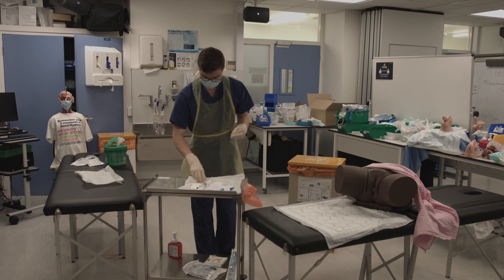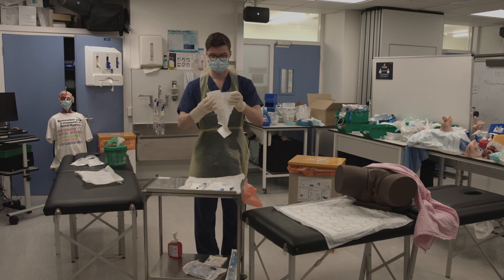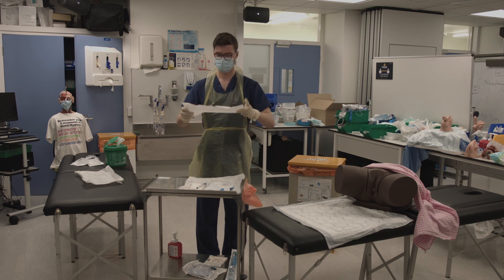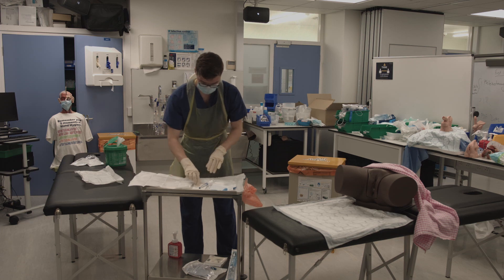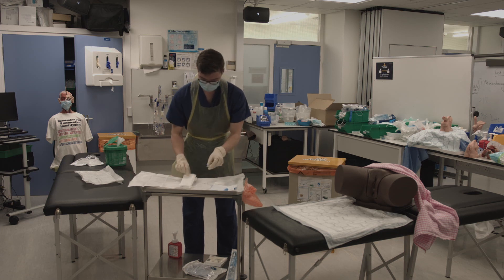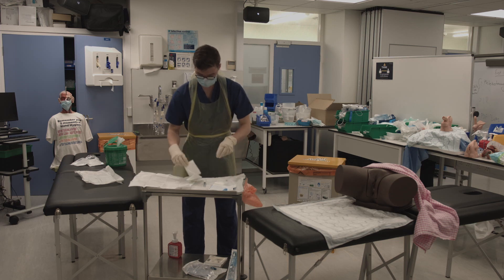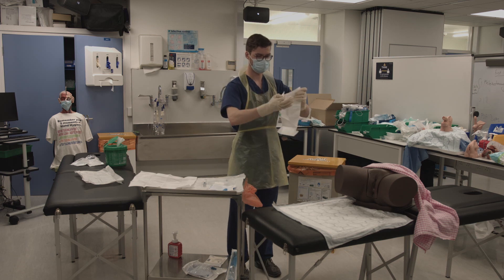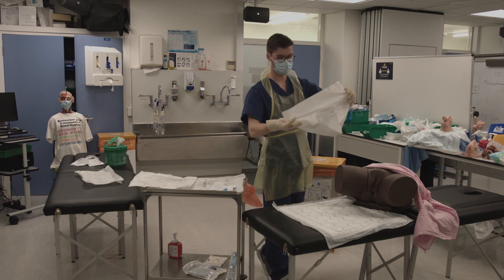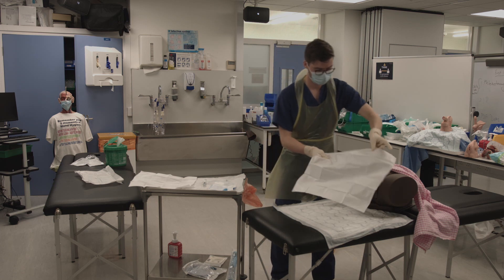Go over to your sterile field. Pick up the non-textured sheet, which you will use to extend the sterile field to the other side of the trolley, overlapping the sheets slightly. Remove the cap to the lubricant syringe. Pick up the textured sheet and take it to the patient. Open it out and place it on the pelvis such that the genitals are exposed but the anus is covered and the legs are partially covered.